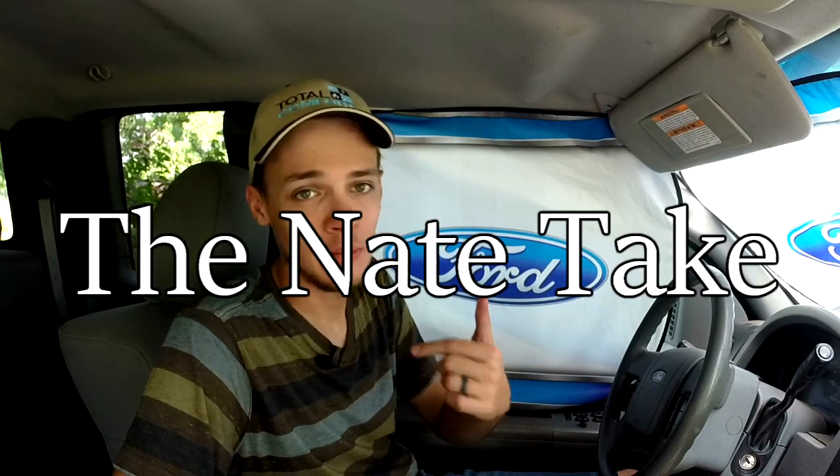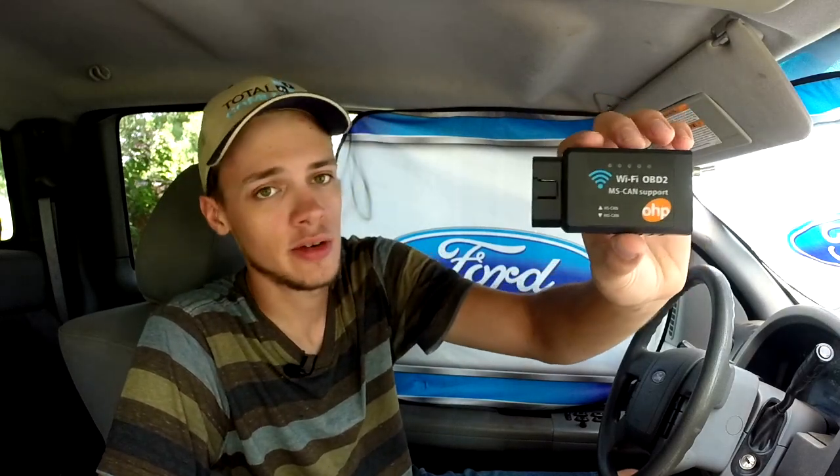Hey guys, welcome to The Nate Take. I'm Nathan and today I'm going to be giving you my review for the OHP Wi-Fi OBD2 scanner.